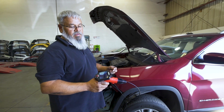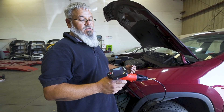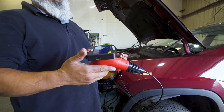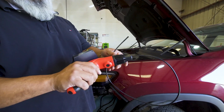Today we're discussing the VSP-808 video scope from Launch. It is a standalone video scope. It comes with a detachable 4.3 inch screen. It is rechargeable and has a nice handle that's easier to hold.